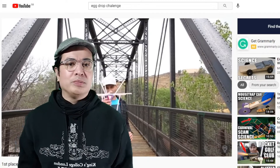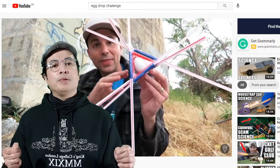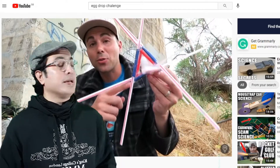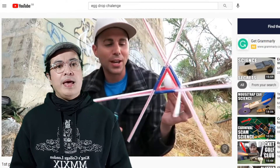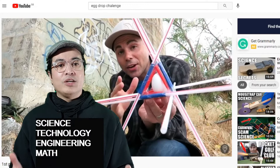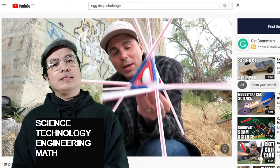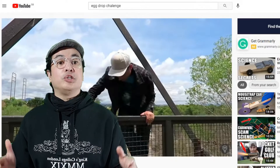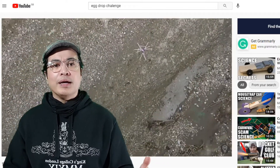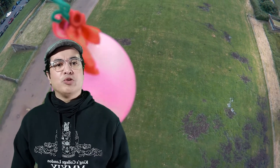The egg drop challenge is a competition that requires you to make a contraption to protect an egg from breaking when dropped from a height, as demonstrated here behind me by Mark Rober. At the heart of the egg drop challenge is STEM — science, technology, engineering and maths — making it an excellent activity to introduce students to engineering concepts in fun and engaging ways. And if you want to go extreme, why not drop your egg from a drone?